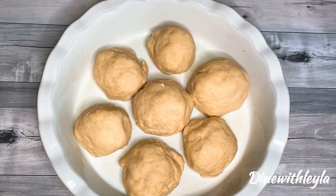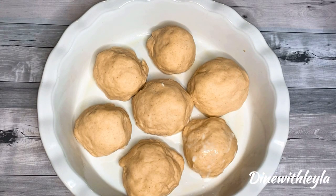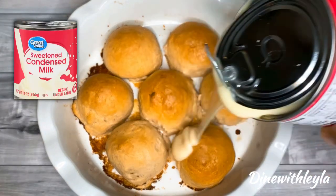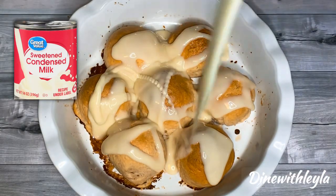Once it has risen, I'm going to take some regular whole milk and then brush it on top of the dough balls. This is going to help with some color. We're going to bake it, and then once it has cooled, you're going to drizzle it with some sweet condensed milk.